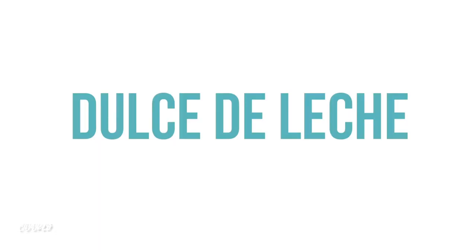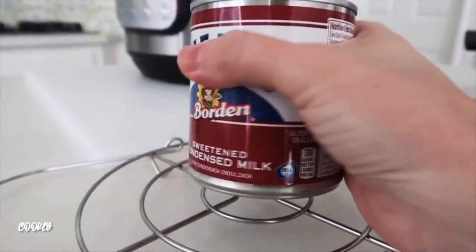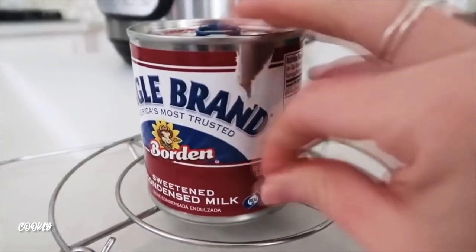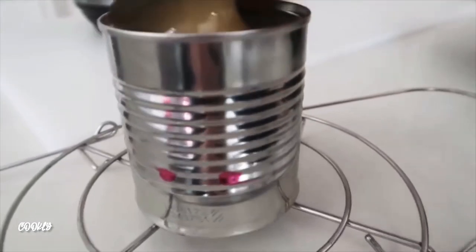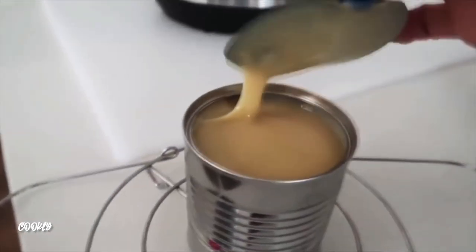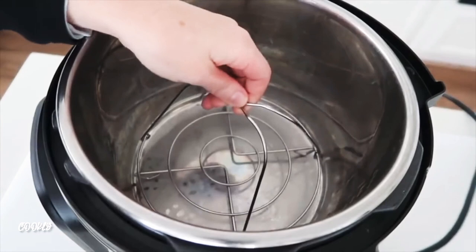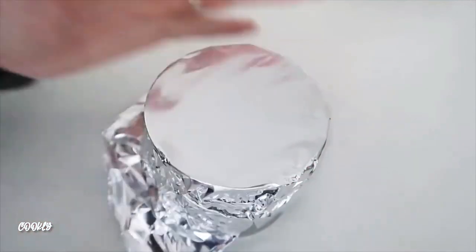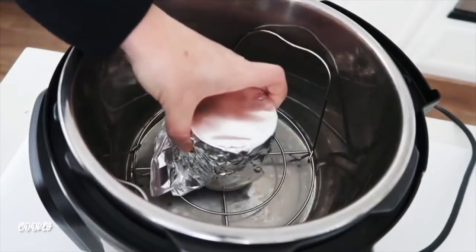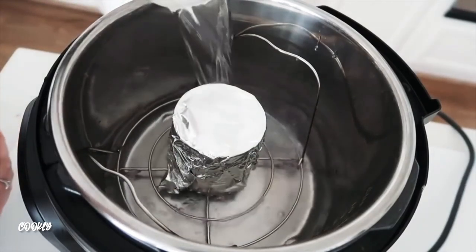Now for an Instant Pot recipe: dulce de leche, or homemade caramel. Start with a 14-ounce can of sweetened condensed milk — we're cooking it right inside the can, so take the wrapper off. Most importantly, take the lid off the can or you will have an explosion. Place something below the can — foil or a trivet — so it's not sitting directly on the bottom. Cover the can tightly with aluminum foil.